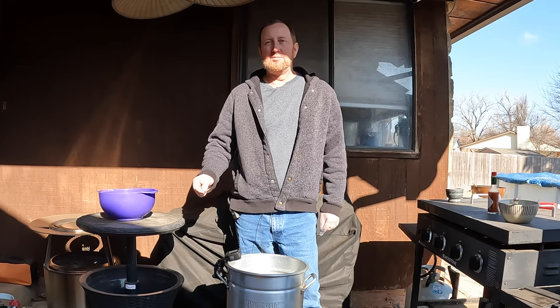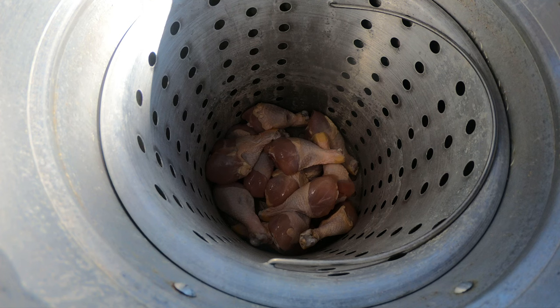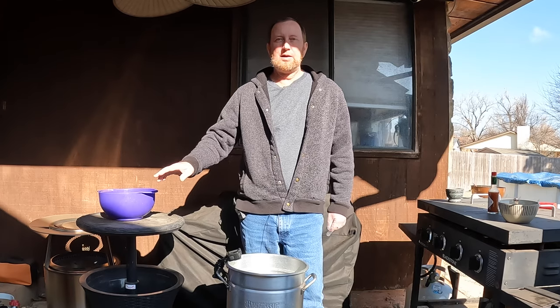Hello and welcome back to my channel, my name is John, this is the Oaky Smoking Channel where we do all our cooking outside. But today we're going to do something a little different — I've got some drumsticks, I've got my propane out, and I'm going to pour some grease in here and fry some drumsticks outside on this cold 40 degree day.